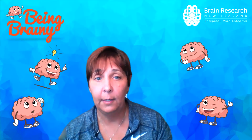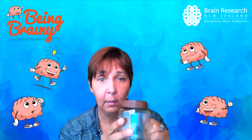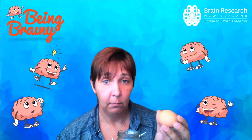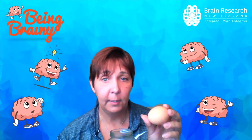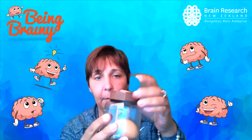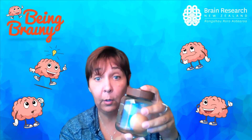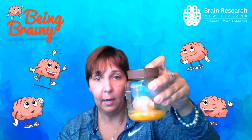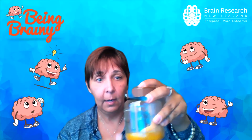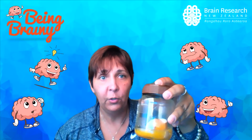I'm going to do an experiment to show you what I mean. I have a jar — a Nutella jar — which is meant to be your skull. I have an egg, a normal egg, not hard boiled — this is meant to be your brain. I'm going to pop the brain into our jar, the skull, put the lid on nice and tight, and give the jar a big shake. What do you think is going to happen? And what we've done is we've created a scrambled egg with eggshell. So if your brain was just sitting in air inside your skull and got a big shake or a bang, it would get damaged — which is not what we want.